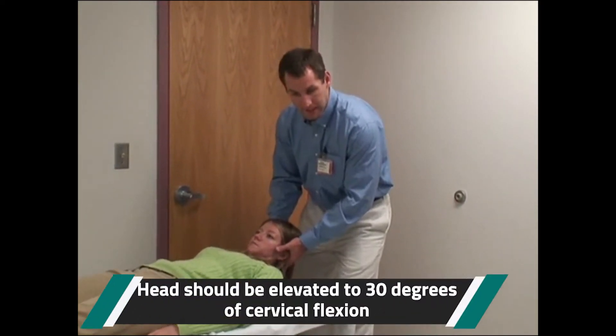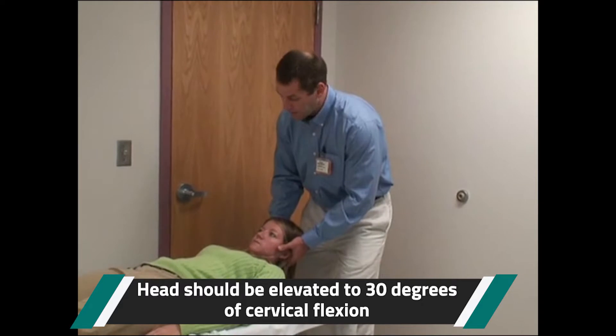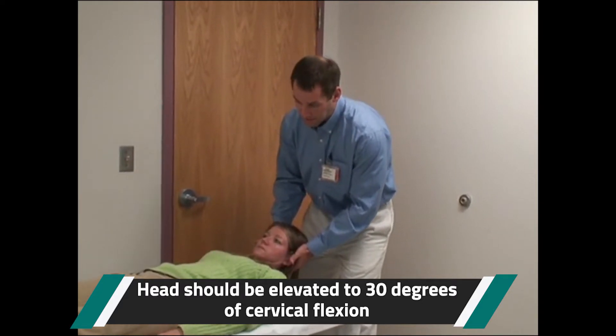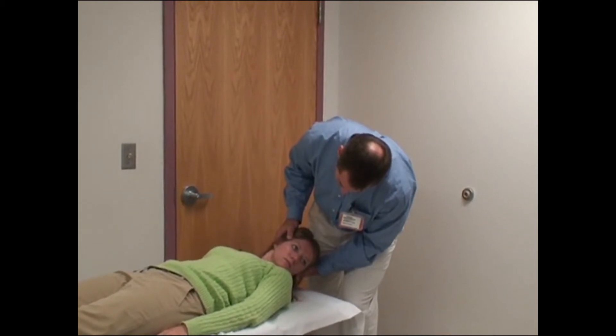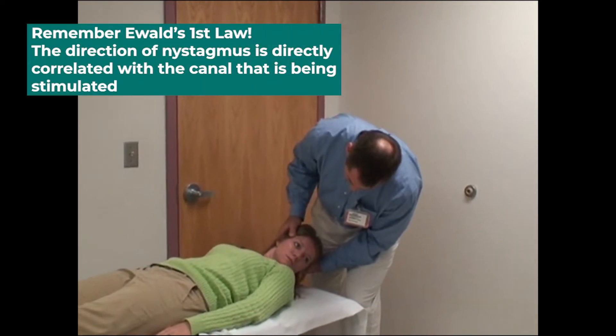So again, the head would be flexed up to 30 degrees or so, and you would ask the patient to turn their head to the left and hold. You're observing for nystagmus, typically horizontal if they had a horizontal canal BPPV.